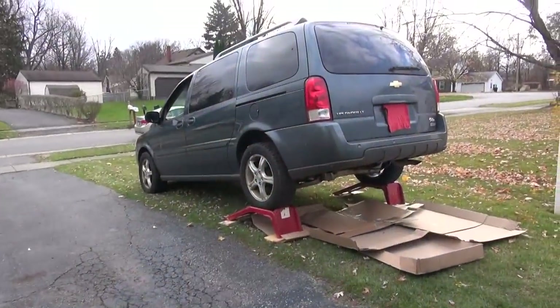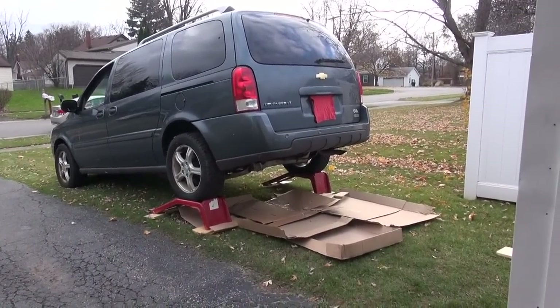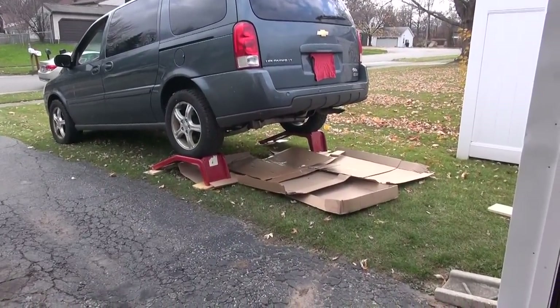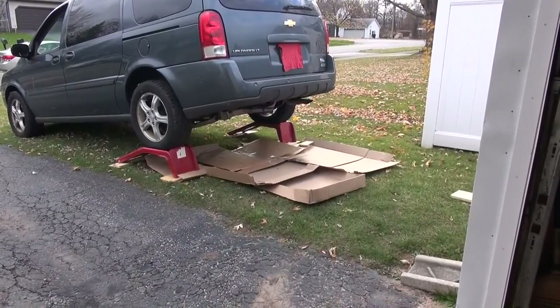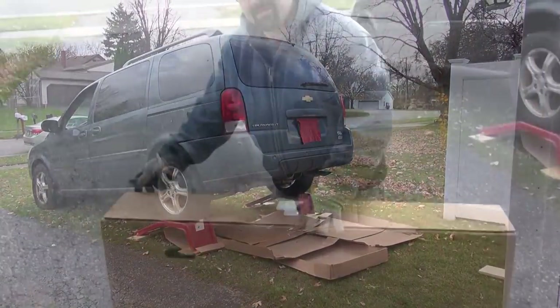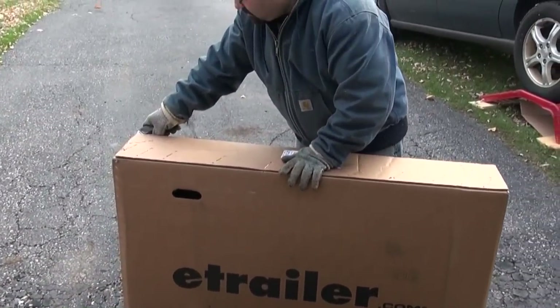Hey guys, today we're going to be installing a trailer hitch on my 2005 Chevy Uplander. We just put it up on some ramps to get a little more clearance. We did it up here on the grass because those ramps were just sliding on the driveway. Let's open the box.